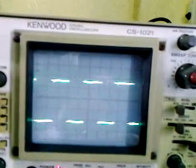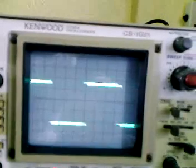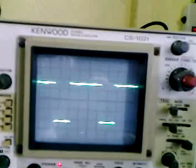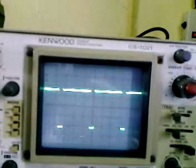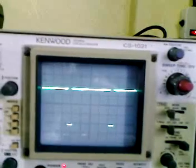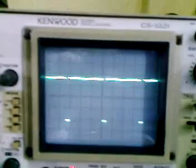Let me turn on the duty cycle. Now, this is the frequency and this is the duty cycle — adjustable duty cycle. The duty cycle can go up to 100% or 99%, but in practice it only goes to about 90% maximum.